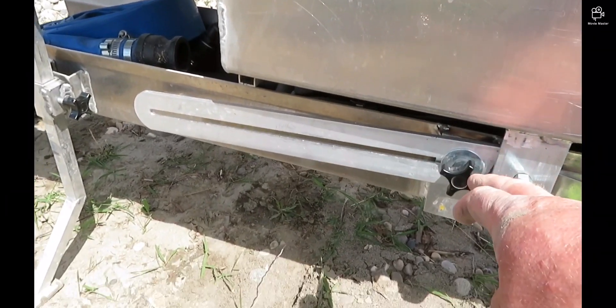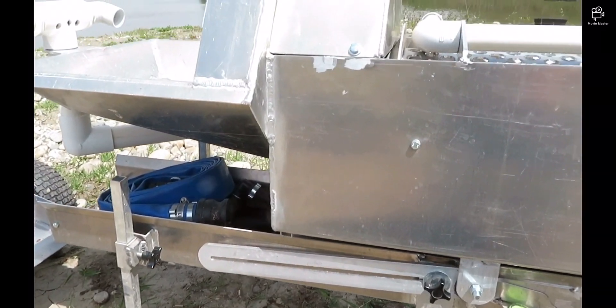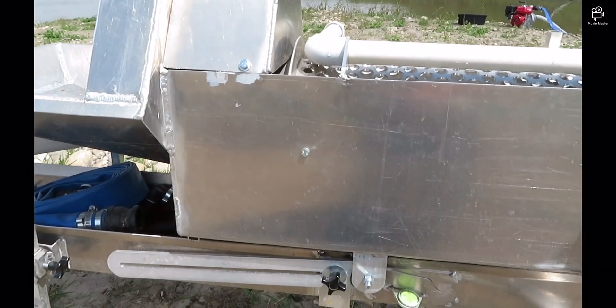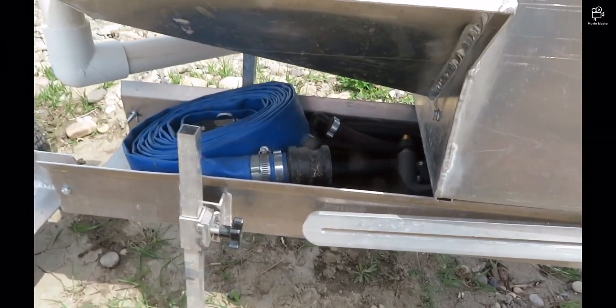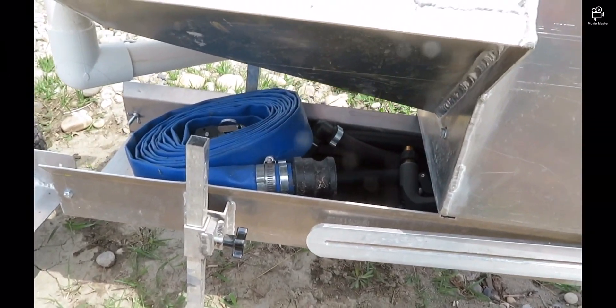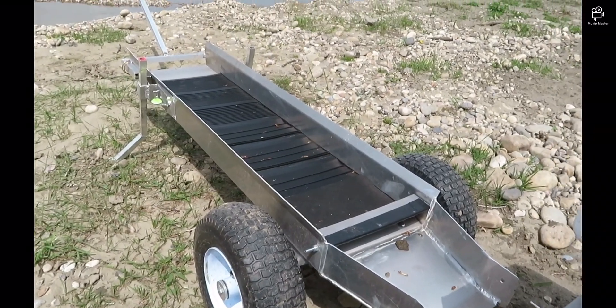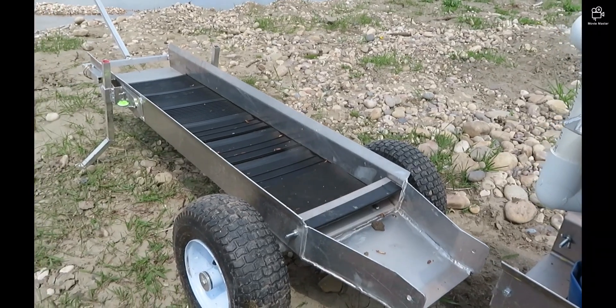Then by loosening this lock bolt — one on each side — I'll be able to adjust the slope of my trommel to whatever I like. As you can see on the small sluice, the 8-inch sluice, there's plenty of room here for hoses. You can also stack this with whatever you like when you're moving around, and then the trommel will sit on top of it and it's out of the way.